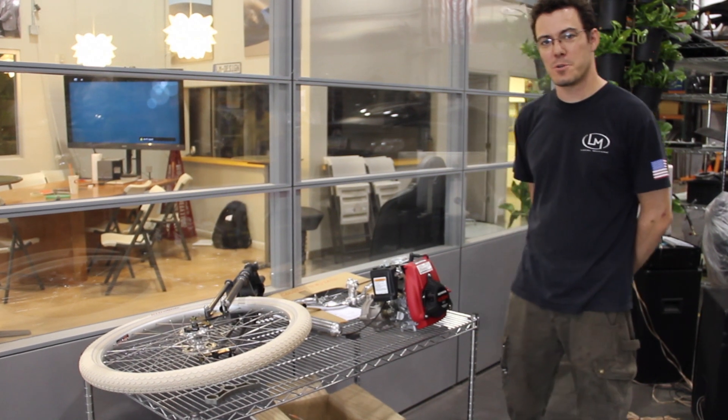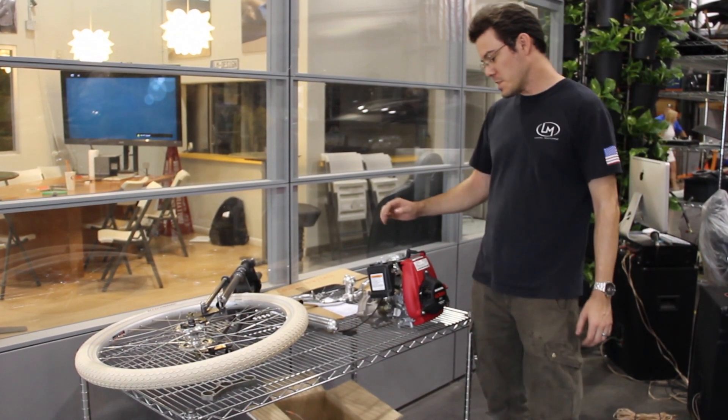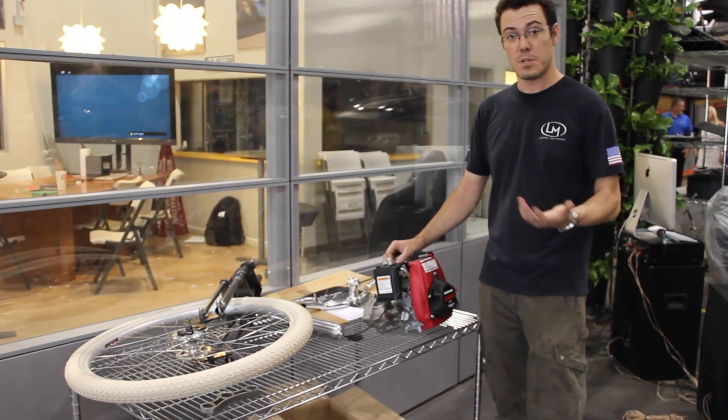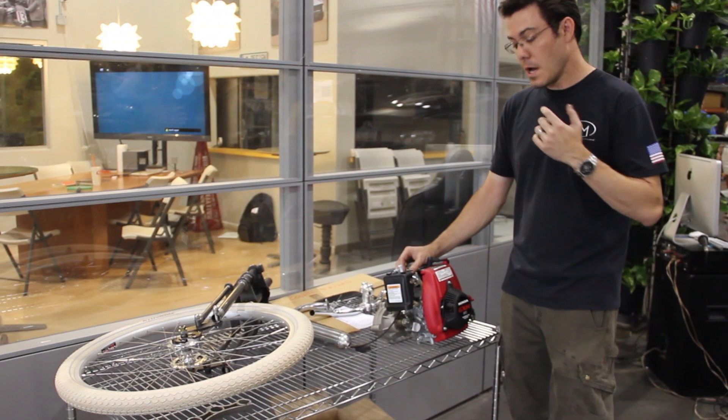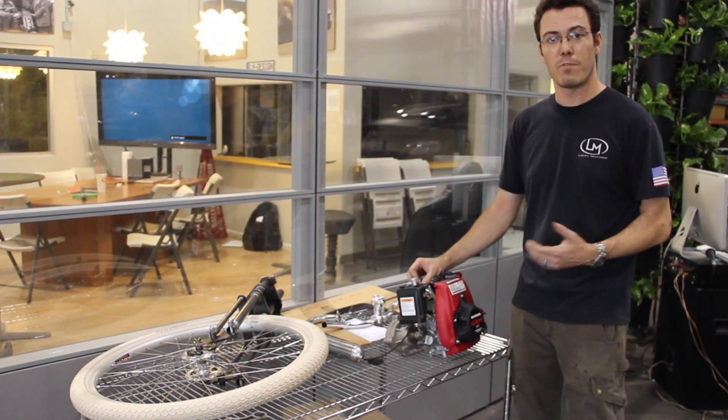Hey everybody, Matt Jackson here at Local Motors. We're here again with another Cruiser update. Recently we've been putting a lot of work into both starting the initial prototype in the construction and updating the model as we go and continuing to develop the overall bicycle design.